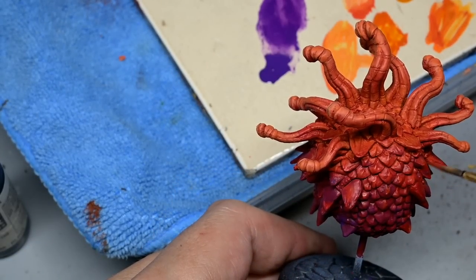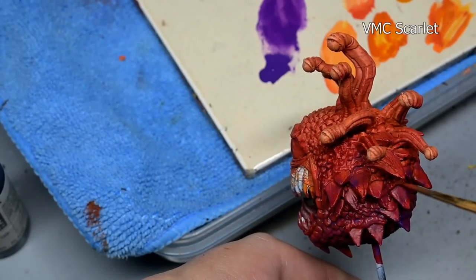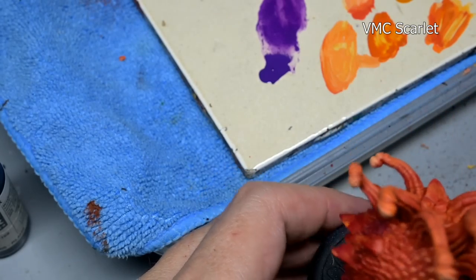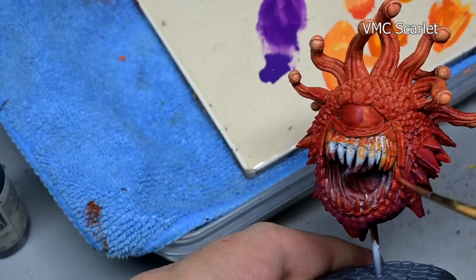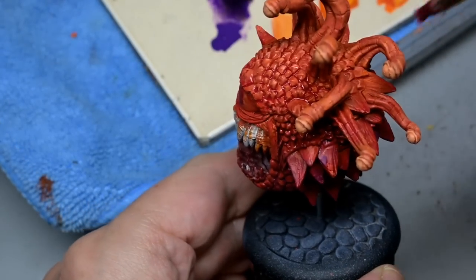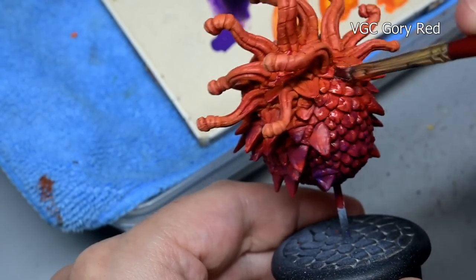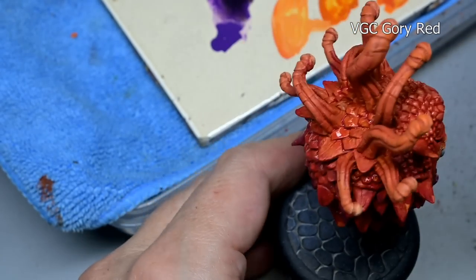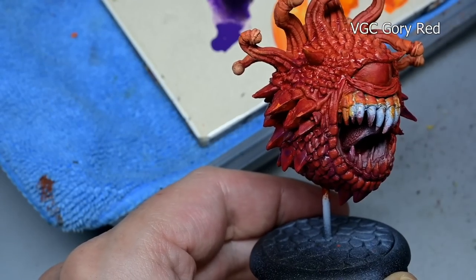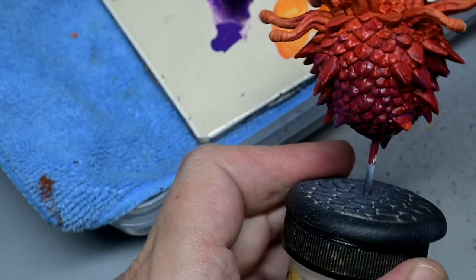With all the washes and stains we've been slathering on the model we do have a little bit of blotchiness here and there — that's easily taken care of with some cleanup work using Model Color scarlet. Note we didn't use scarlet when we originally painted these areas, but it's an appropriate color based on what we now have on the model, so use what you need at the time. After that I still wasn't quite happy with the contrast on top, so I gave it a very thin wash of Game Color gory red, working in yet another red variety.